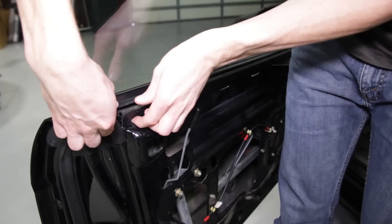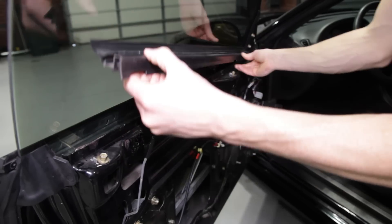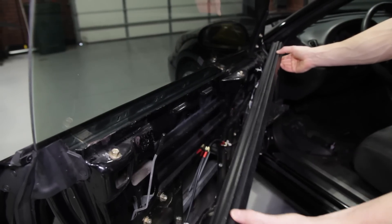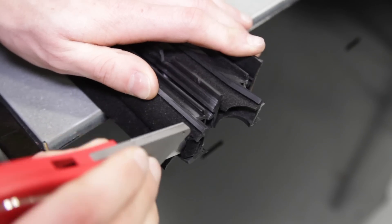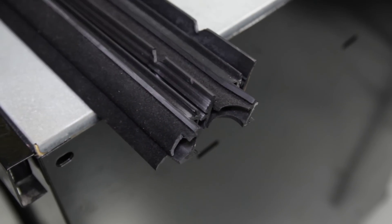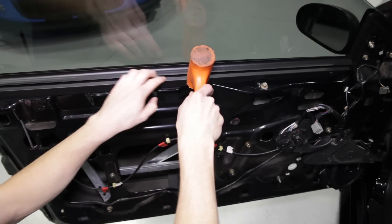With the door panel off of the car, simply pry up on the old weatherstrip. Lowering the window all the way down may help with removal. Discard it and then thoroughly clean the area. You may have to trim a little excess weatherstripping on the front to clear the mirror weatherstrip. Align the new weatherstrip into place and lightly tap it into place.